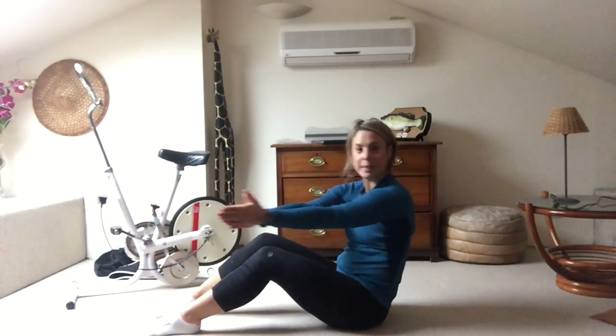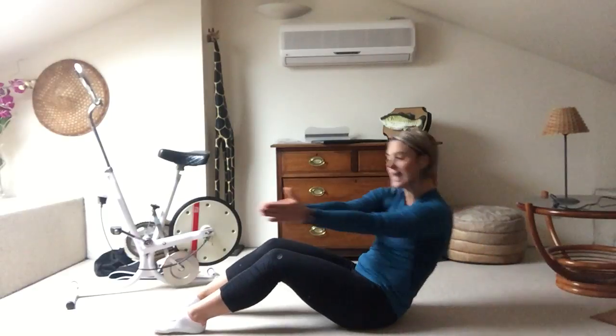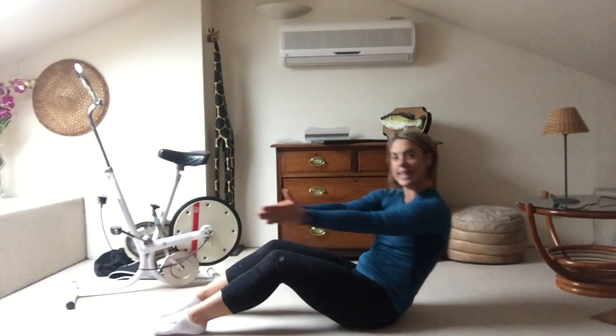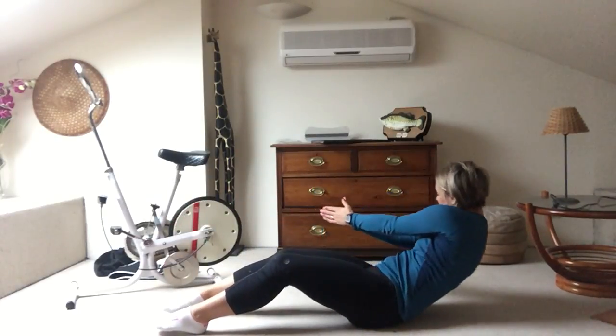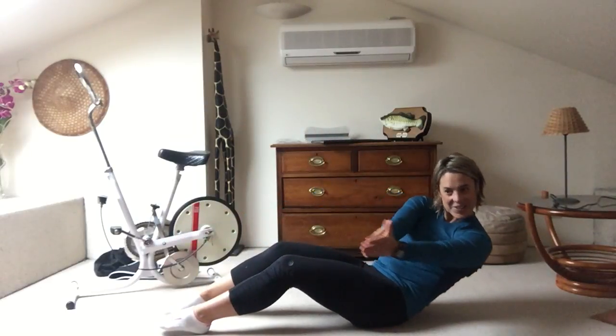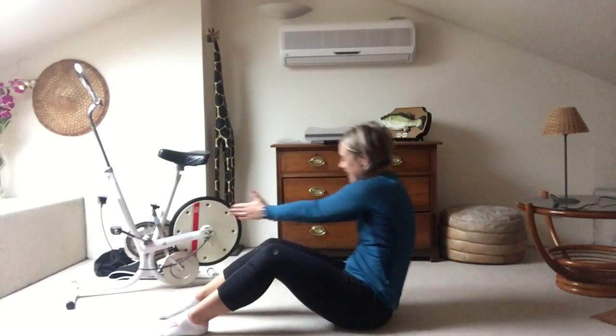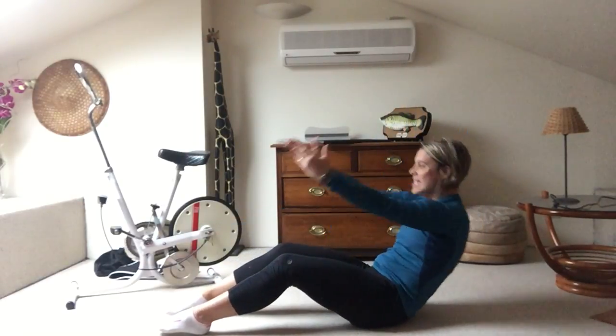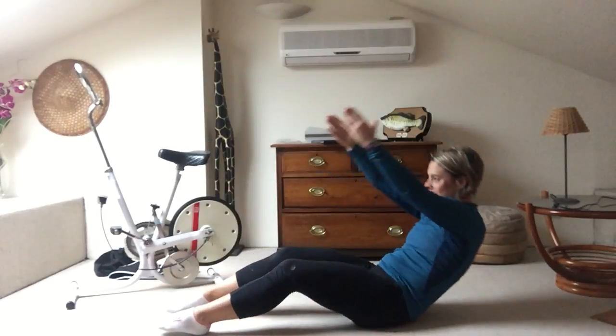Maybe you can take both arms, twisting with the palms of your hands together. Breathe out, breathe out, and breathe in — working on your abs. It is so much fun! Lifting this arm up a little — a bit more challenging.